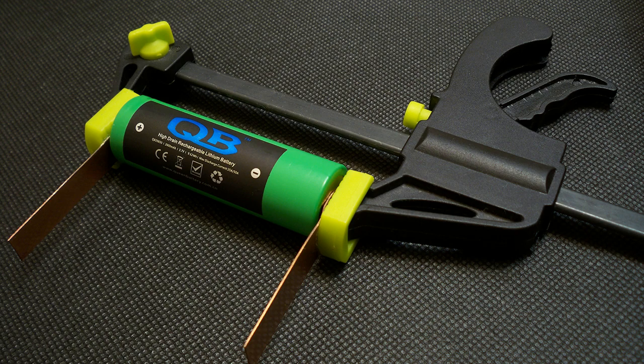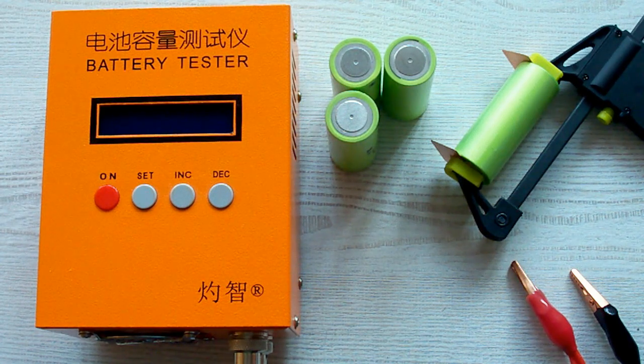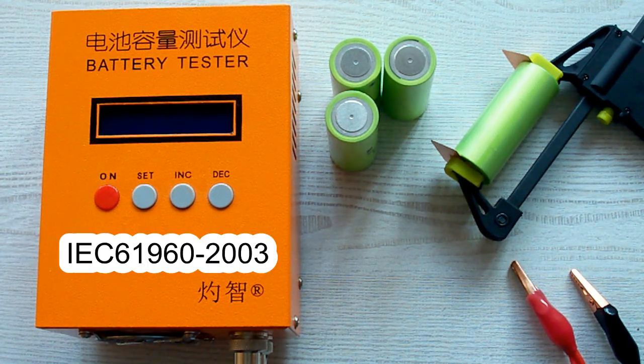I've upgraded my battery holder to version 3.0. I have made contact pads from 0.5mm pure copper sheet. The positive terminal is 9mm wide and the negative terminal is 11.5mm. The pads are designed to provide good connection even with batteries which have deep-placed positive or negative contacts. I've followed all the prescriptions of the IEC 61960 standard concerning battery capacity measurement.